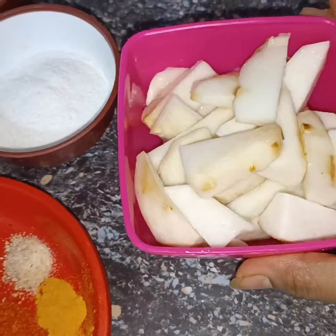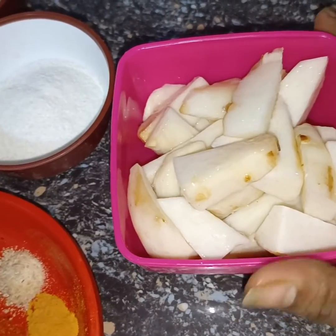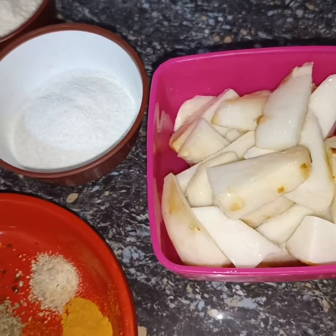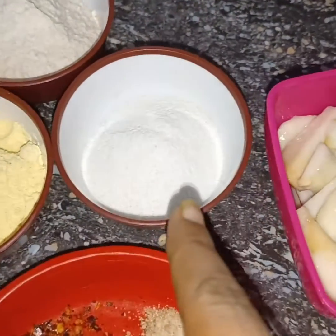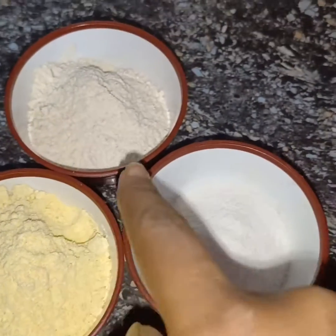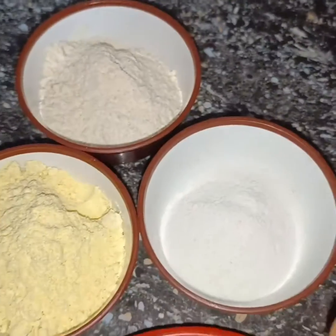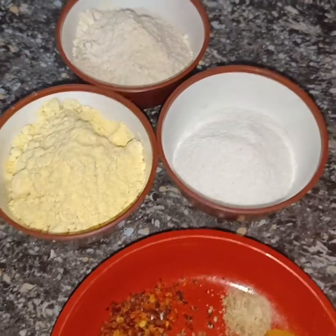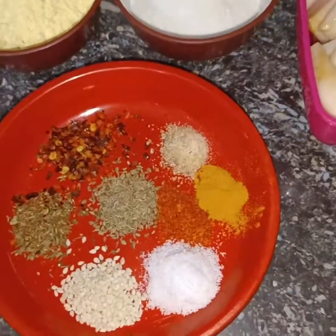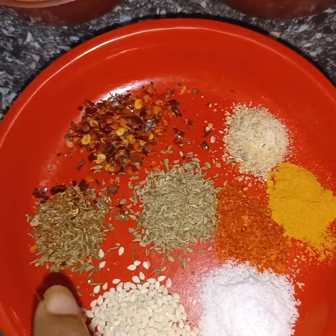I have 3-4 arbi here. I cut them and you should cut them like this. Here I have the arbi cut into chunks, along with chili flakes.